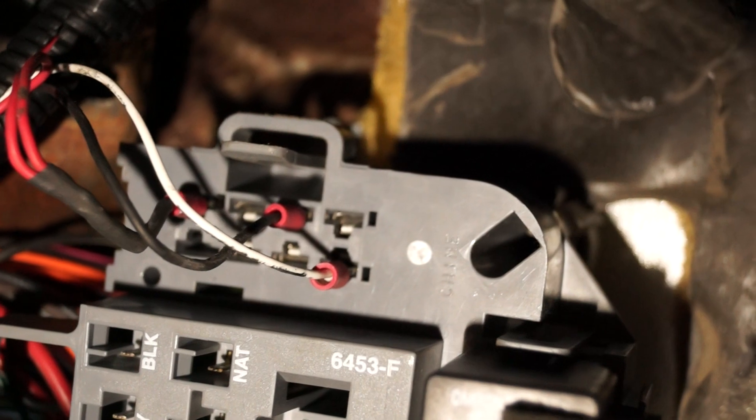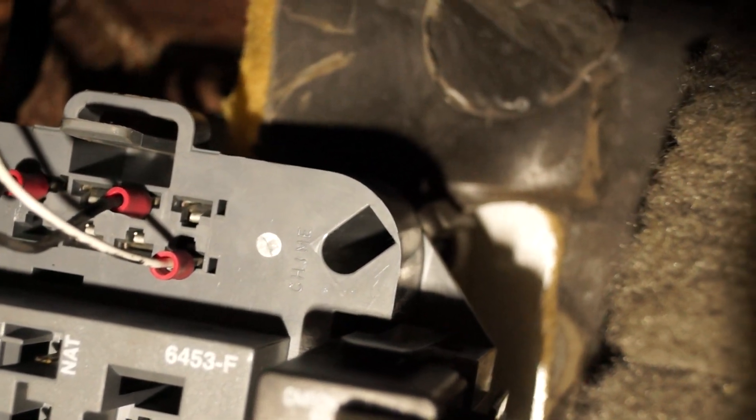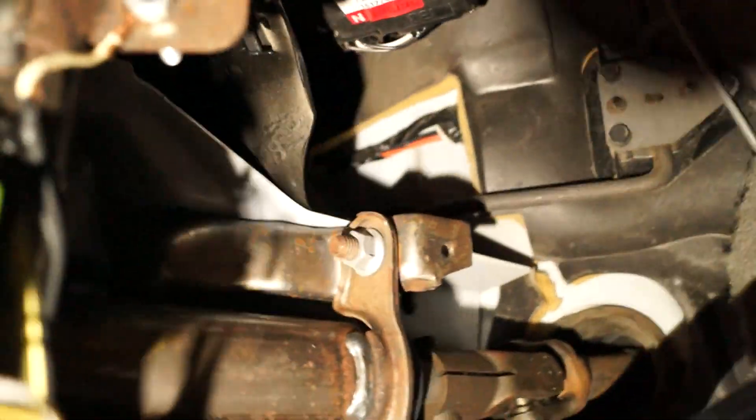That right there is where that really annoying factory buzzer goes — the one everybody pulls out. It's a really good spot to get power, ground, and illumination connected to the dimmer for your gauges. I'm using that, and notice I do everything with soldering and heat shrink. Here's my Dakota Digital tach adapter — I zip-tied it to that metal beam. It's easy to connect: just power, ground, signal in, signal out — four wires. It's about 65 bucks.